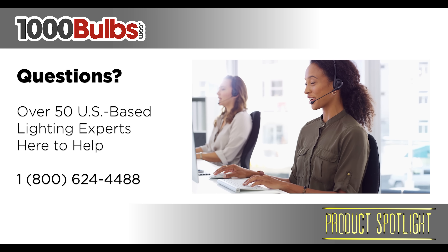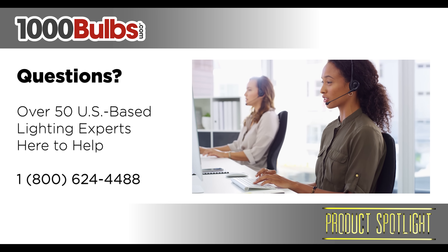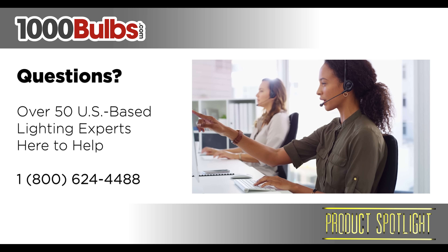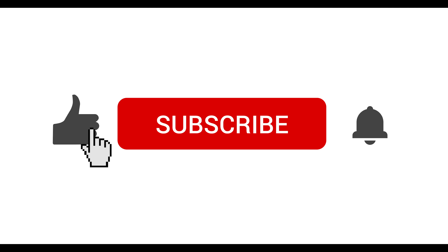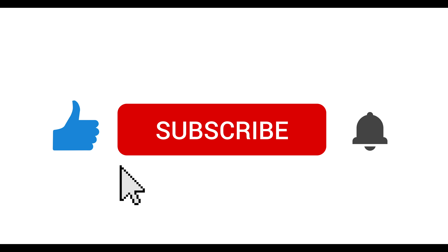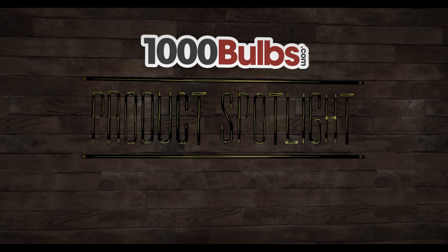If you have any questions or would like to make a purchase, give one of our knowledgeable lighting experts a call at 1-800-624-4488 or visit us at 1000bulbs.com. Don't forget to click the like button if this was valuable for you, and for more lighting product spotlights, tips, and education, please hit that subscribe button too. You can even turn on notifications by clicking the bell so you'll know exactly when we upload new content. We'll see you next time.